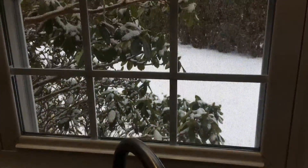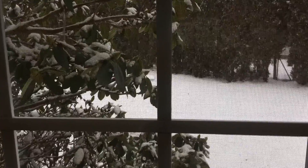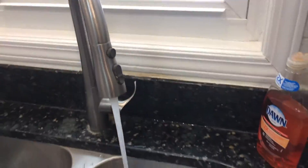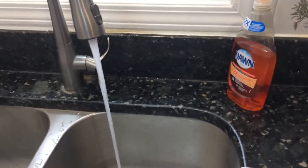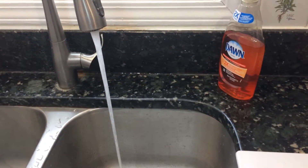In the meantime, let's look at the snow outside. While the water is running, as you can see there's not much water pressure left.